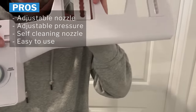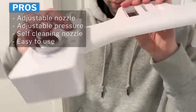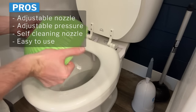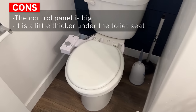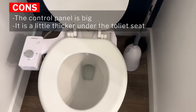Some pros for this one: the adjustable nozzle — this is the only bidet in the video that has an adjustable nozzle, so that's a big selling point. The adjustable pressure is also nice. The self-cleaning nozzle is great, and it's easy to use with the little silver knob, just flipping it one way or the other. Some cons: the control panel is a little bit bigger, and underneath the toilet seat is a little bit thicker than the others because of that adjustment nozzle.